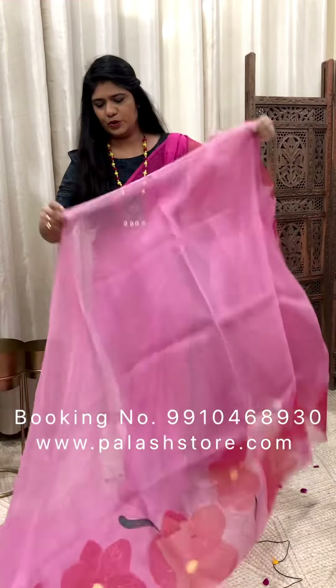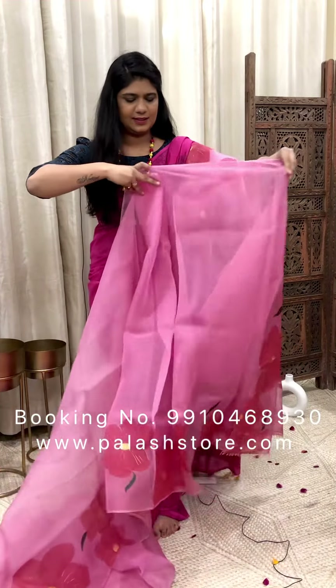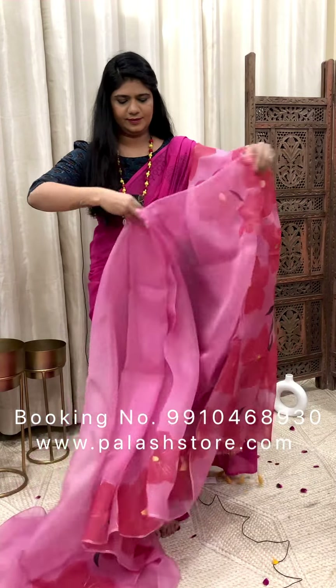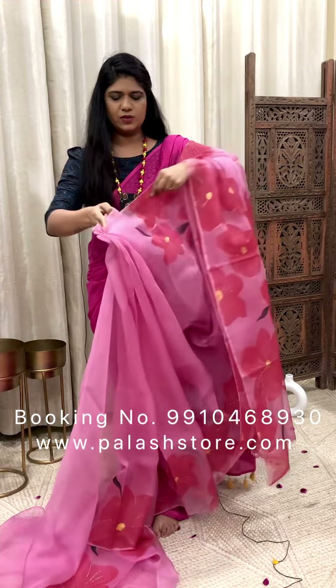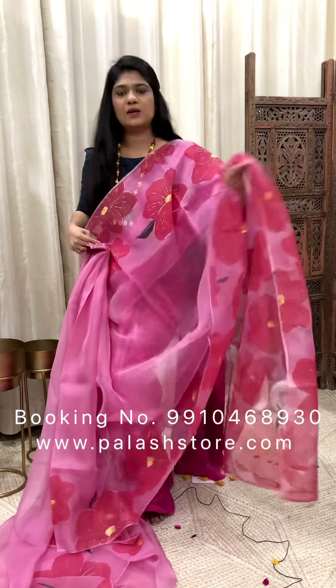Let me show you all of this fabric. This saree is also Rs. 7,200. It comes with a red color muslin blouse.